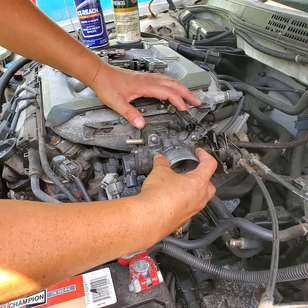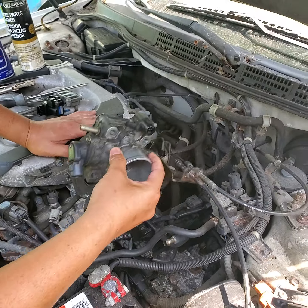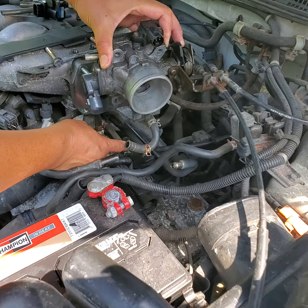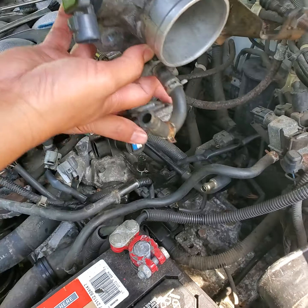Four bolts, and then the throttle body will come out. When this comes out, there's another tube down here — the cooling tube that cools it down — that goes to this here.